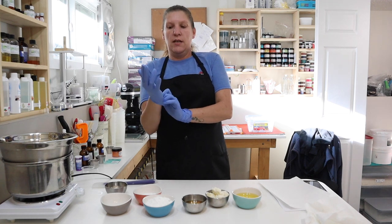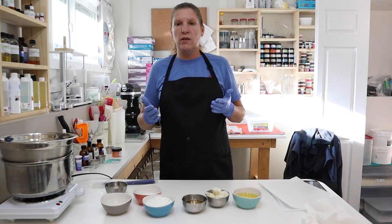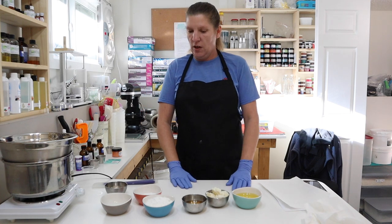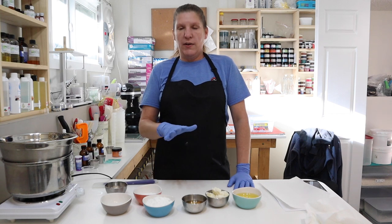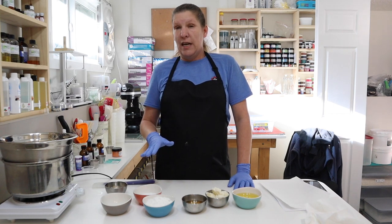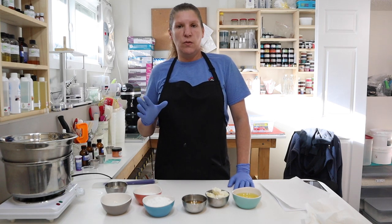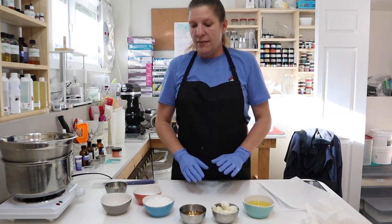Everything I use to make anything, especially when I'm introducing water into it, needs to be immaculately sanitized. That is number one rule. Being a basic lotion recipe, we don't have any really fancy ingredients. It is a really nice moisturizer for a lotion, but it's nothing extravagant with all these fancy expensive oils in it. That is the goal.